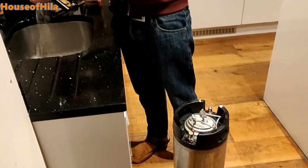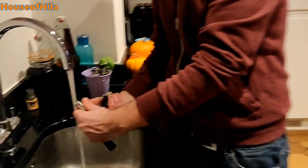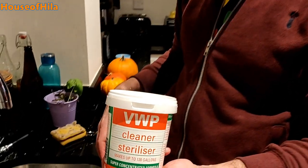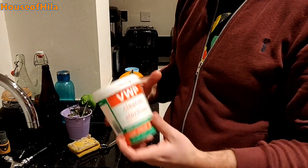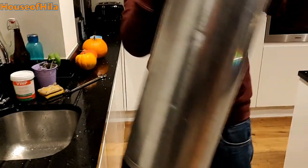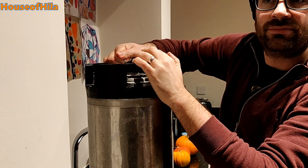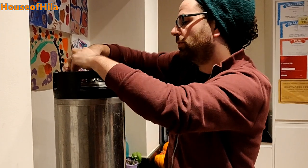First you need to sanitize everything, so I'll be doing that. I'm sanitizing using a sterilizer — this is from the local brew shop. So I need to open this up and take all the parts apart. I got this one to the keg, I got this one to the other.